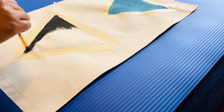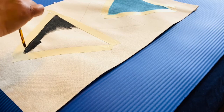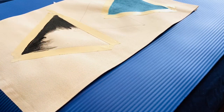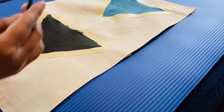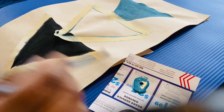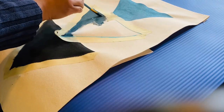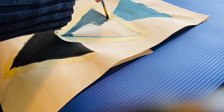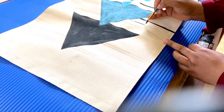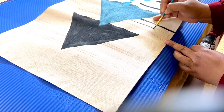For the bottom triangle, I'm going to use black chalk paint. None of these paints are fabric paints — they are all regular acrylic paints. For the second triangle, I'm adding a drop of black chalk paint into the blue paint to get an in-between, darker shade of blue. While that's drying, I'm adding a few decorative lines to the pattern.